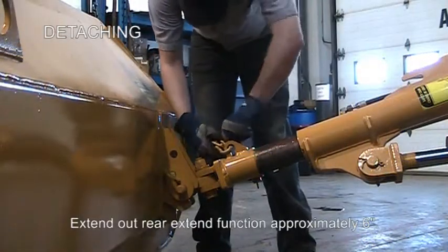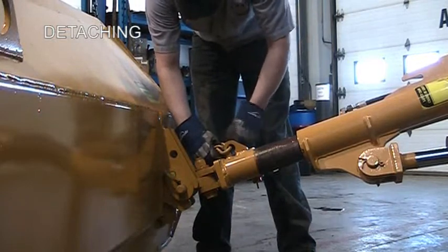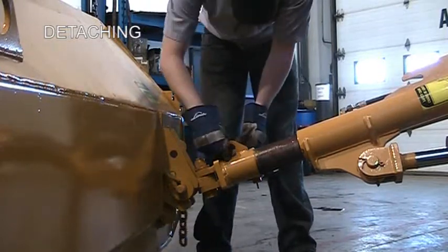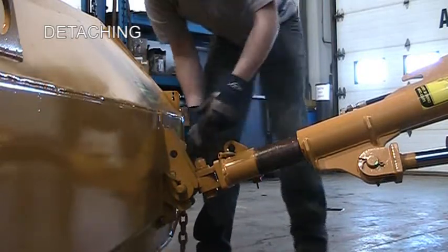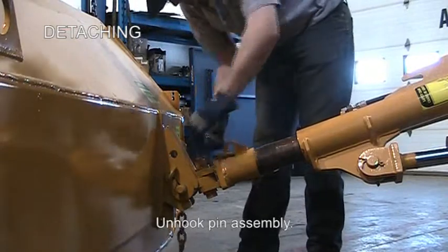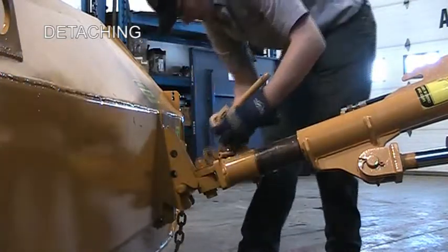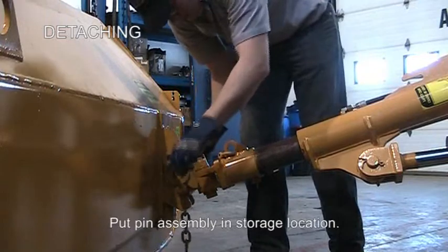Your first step in detaching is going to be to extend out the rear push pole about six to eight inches, and then begin unhooking the safety chain and then the main lock bolt. The entire pin assembly will come right out and can be placed into an upper holder to hold it while disconnected.